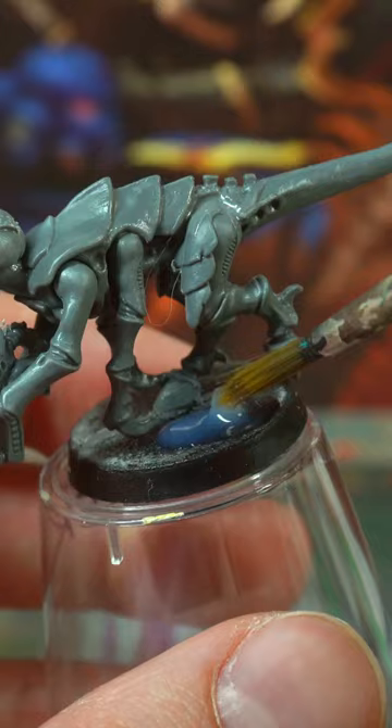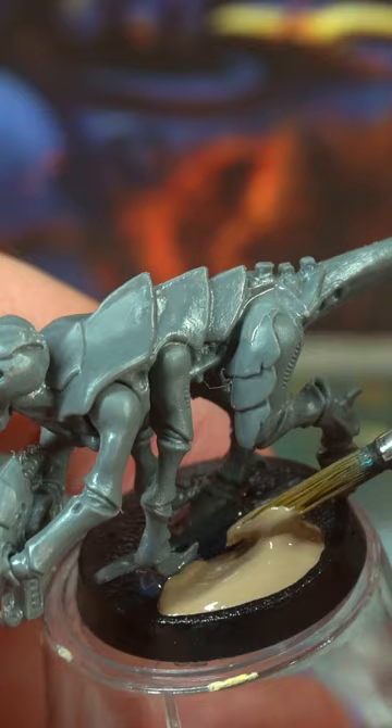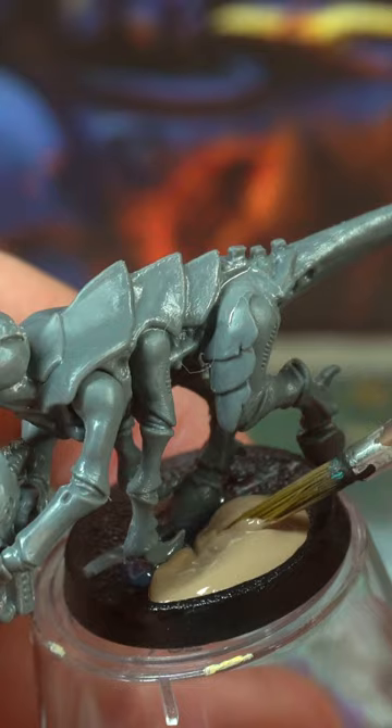Glitter Nids. Paint gloss varnish all over your bases first, and then when that's dry, add a crackle paint like Agrellan Earth. Look at the size of those cracks!